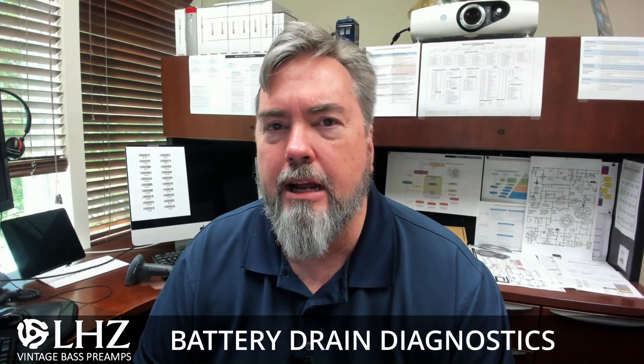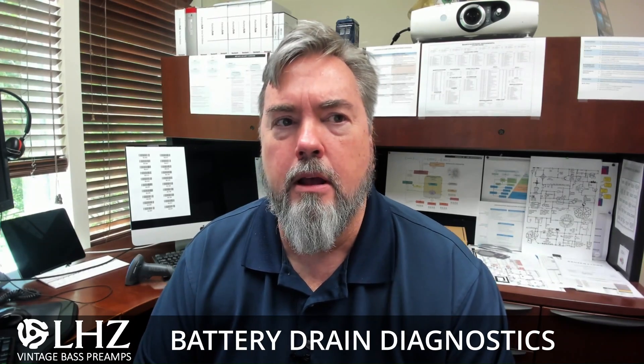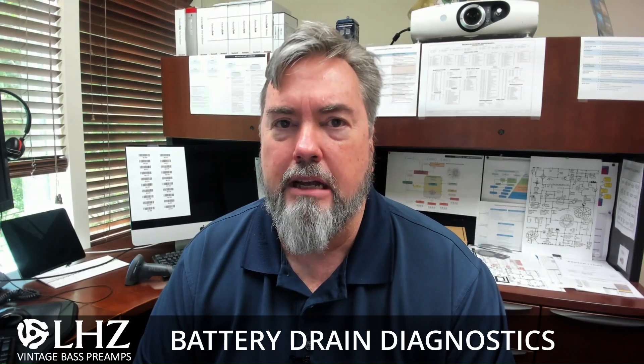Lonnie West with LEZ Preamps, and today I want to talk about battery drain. Your battery should last at least six months, usually six to eight months.